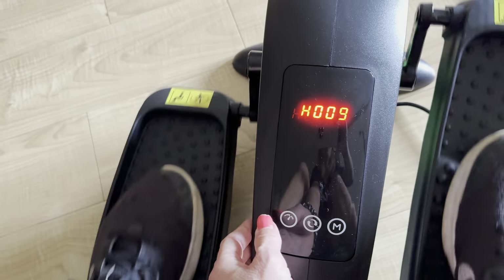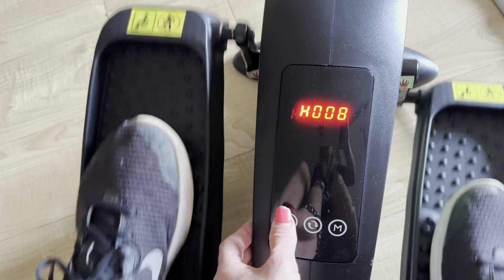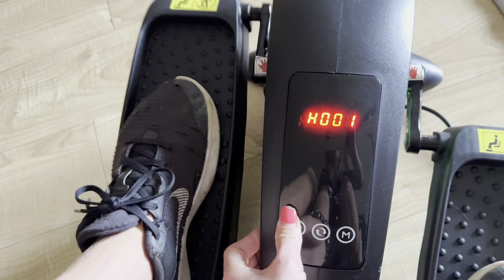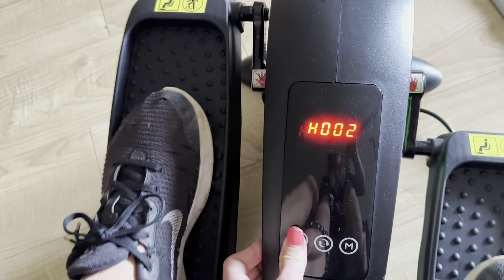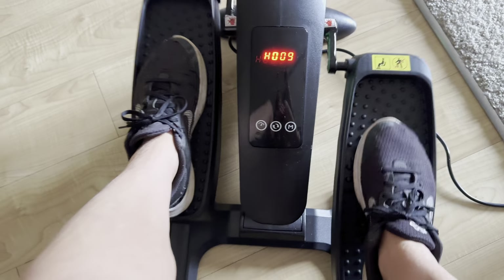I'll put it on the highest — I think nine is the highest. Yes, nine is the highest. So if you keep pushing it, it'll go back down. Bringing it back up to nine, you can see the fastest option right here.